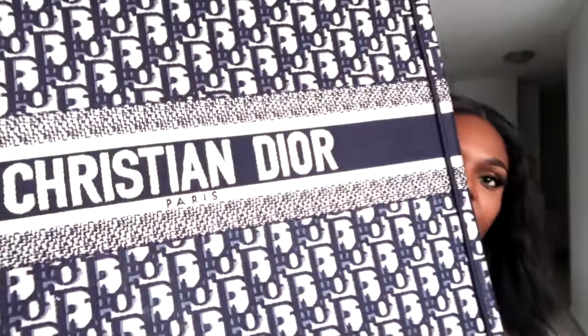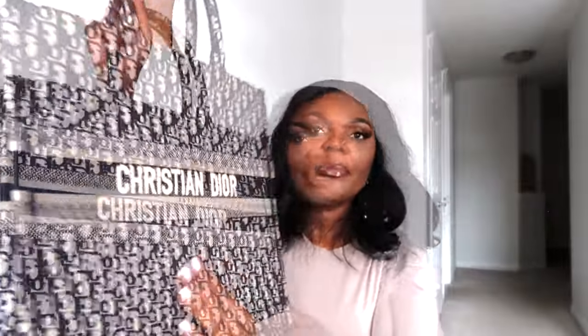I absolutely love the color — very chic. I love the feel of it and the fabric that was used is absolutely amazing. The color is like a navy blue — I'll bring it closer so you can see. It looks black but it's actually navy blue. This bag is not heavy at all because it's not leather, and I love that it fits on my arm so nicely — it makes it easy to carry.